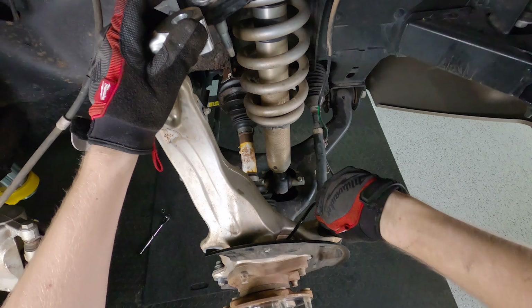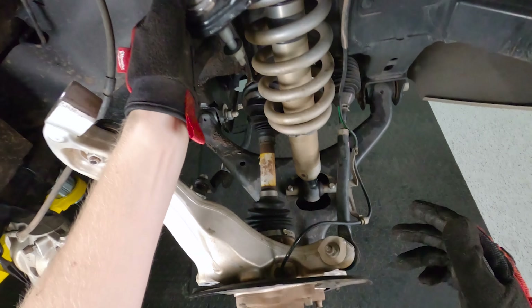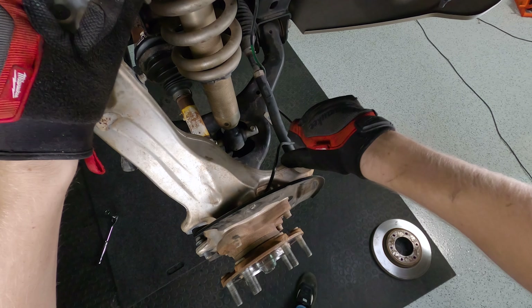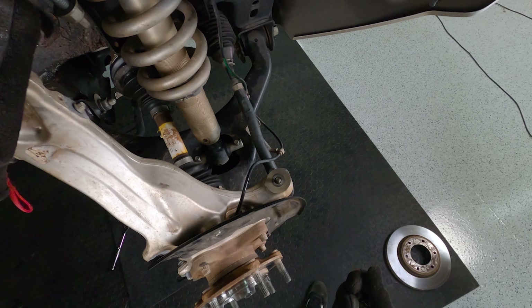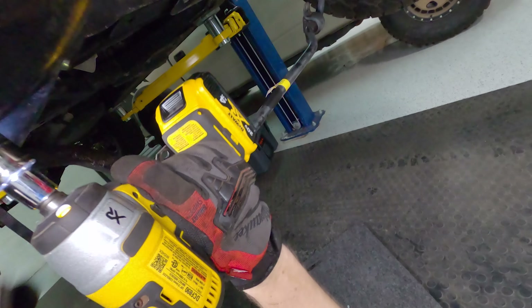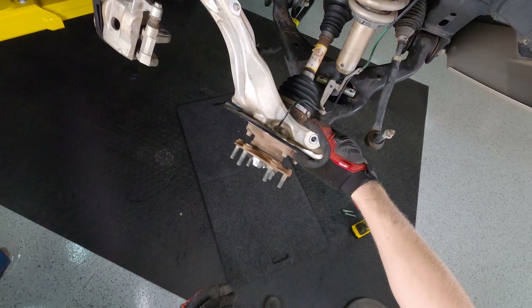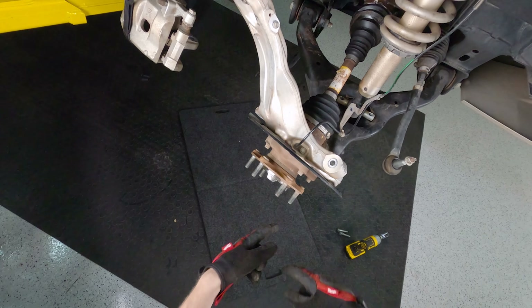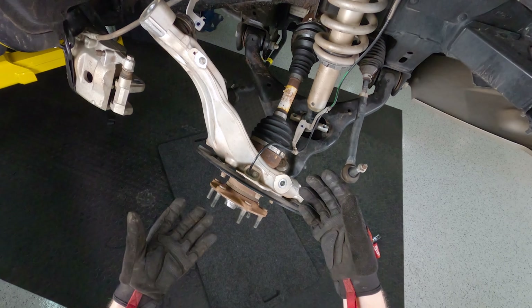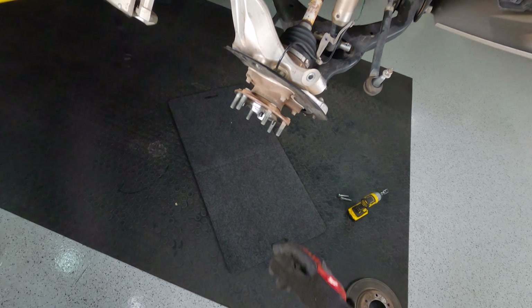A 15 millimeter deep well works really well here because of that stud. Next you want to give this a couple taps to make sure it comes free, but you don't want to hit the actual threads or the top because you can damage it - hit on the side of the knuckle. With the tie rod loose I left the nut on with a couple threads to stabilize the whole knuckle so when we loosen the axle nut I'm not fighting it moving back and forth. You'll need somebody to hold the brake so it doesn't rotate as you pull on it.